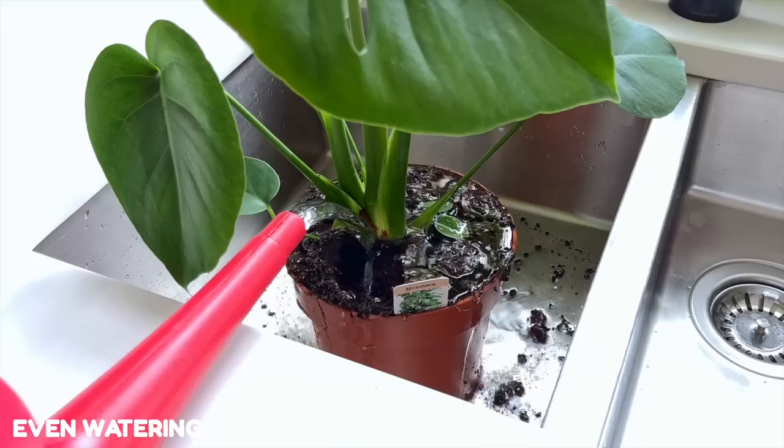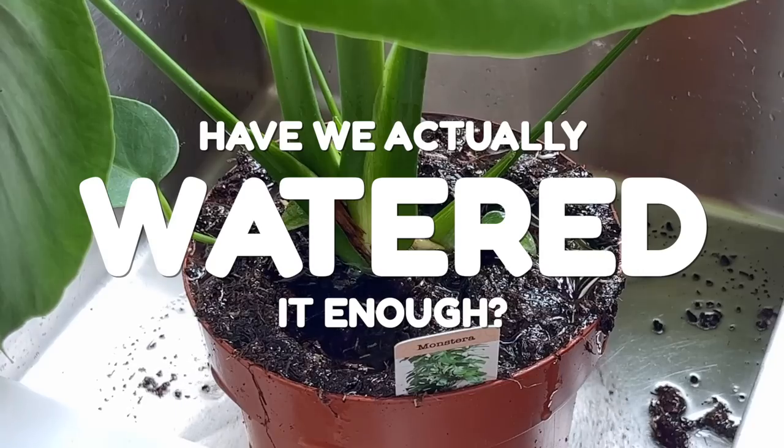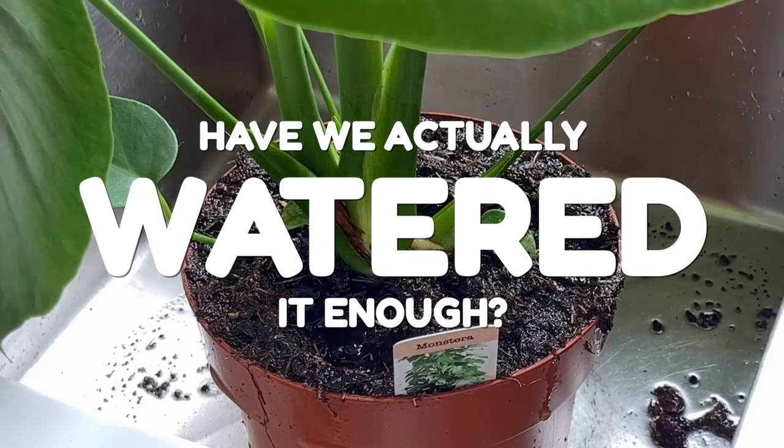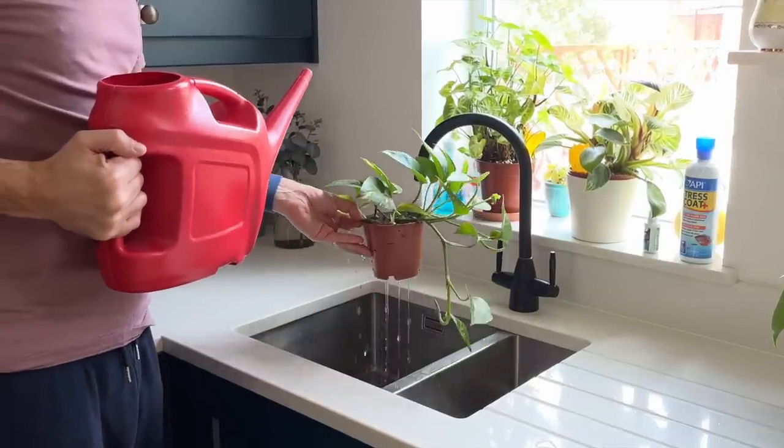With top watering, we normally grab our plant, take it over to our sink, pour water over it multiple times until we're satisfied that we've given it enough water, and merrily put it back in its spot. But have we actually watered it enough? Chances are we probably haven't saturated every area of the root ball, and this is why.